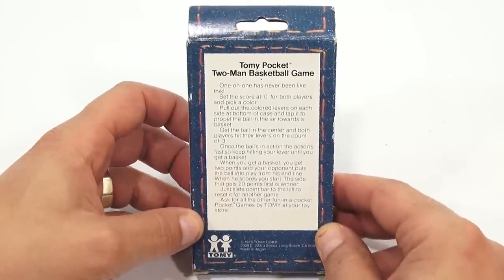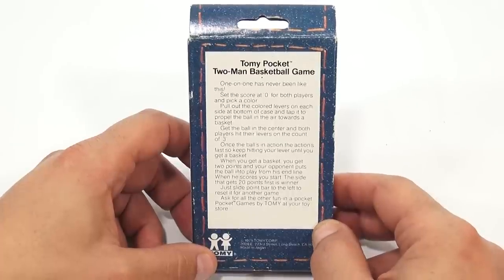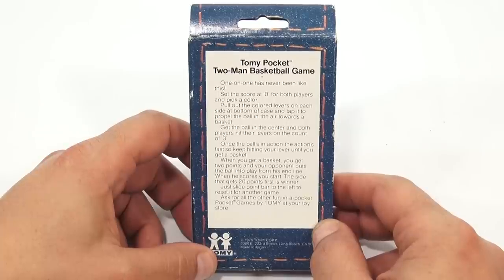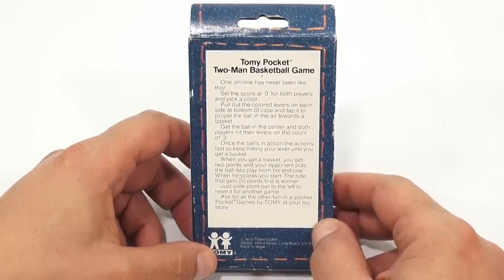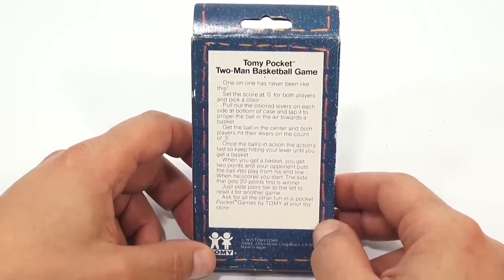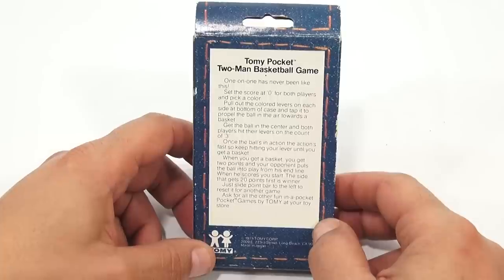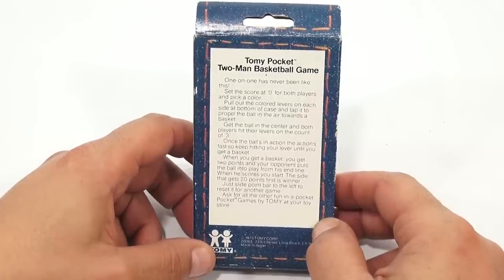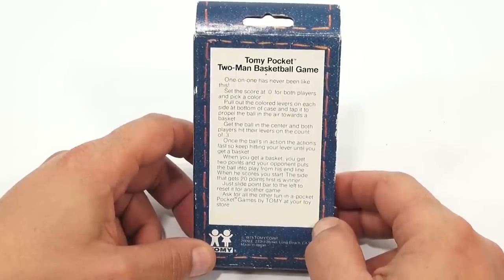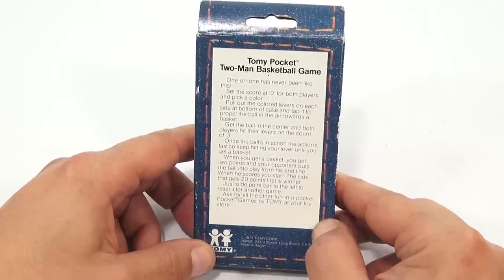So let's read what we have back here: Tomy Pocket two-man basketball game. One-on-one has never been like this. Set the score at zero for both players and pick a color. Pull out the colored levers on each side at the bottom of the case and tap it to propel the ball in the air towards a basket. Get the ball in the center and both players hit their levers on the count of three. Once the ball's in action, the action's fast, so keep hitting your lever until you get a basket. When you get a basket, you get two points, and your opponent puts the ball into play from his end line. When he scores, you start. The side that gets 20 points first is the winner. Just slide the point bar to the left to reset it for another game. Ask for all the other fun-in-a-pocket games by Tomy at your toy store.